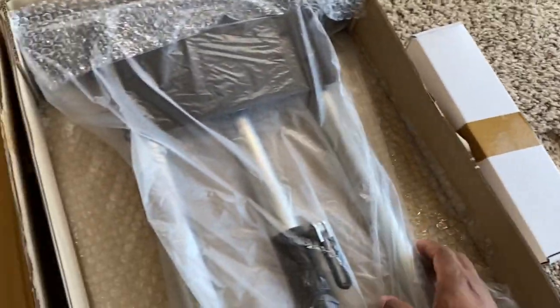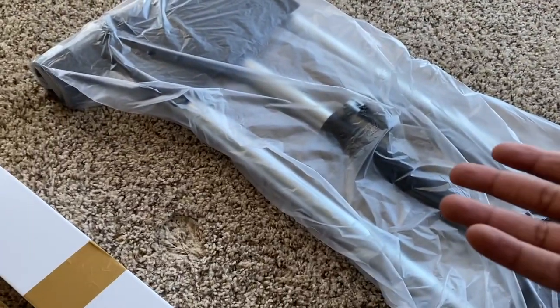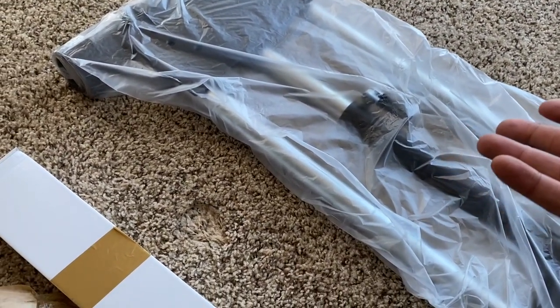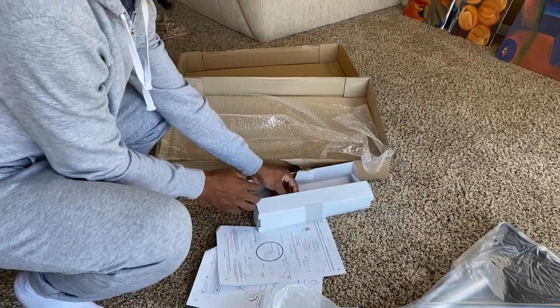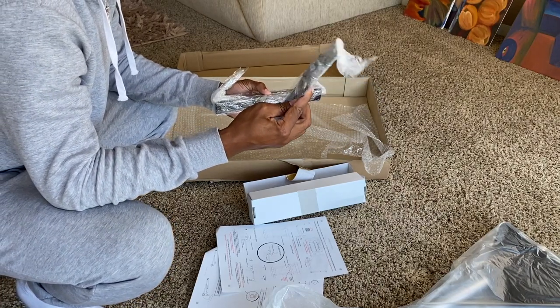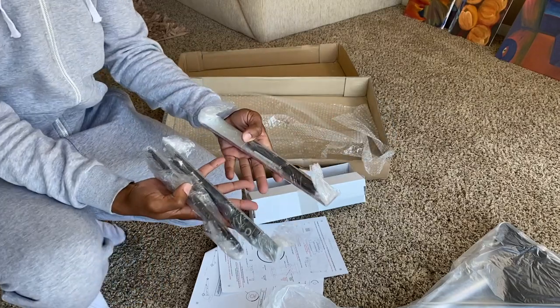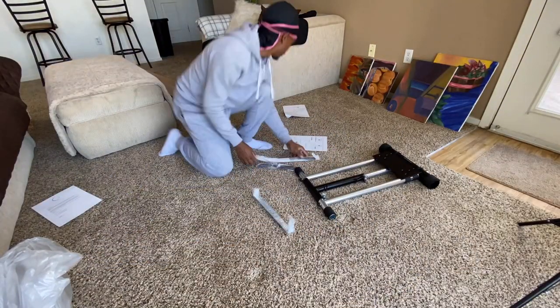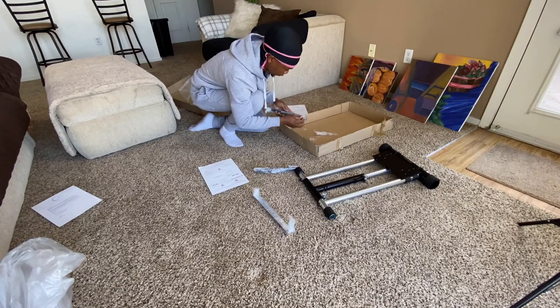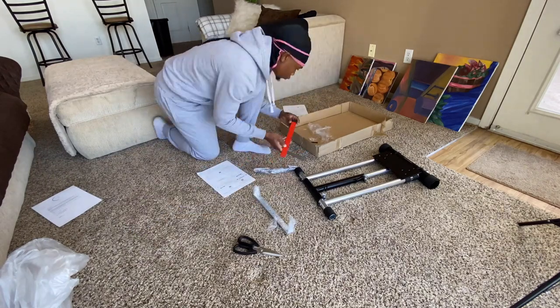We've got the tools and stuff in here, and the platform right here. It looks like it's already put together — I think you just have to put your wheel on. They give you a wrench, some brackets, and some screws. This is pretty much the whole kit.